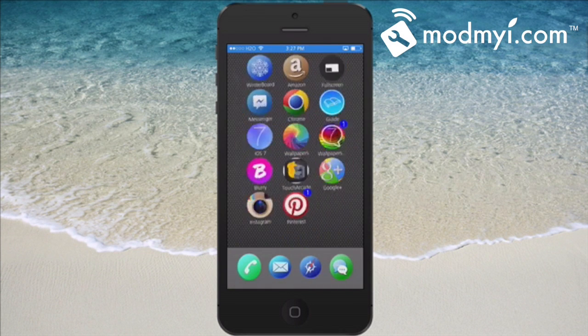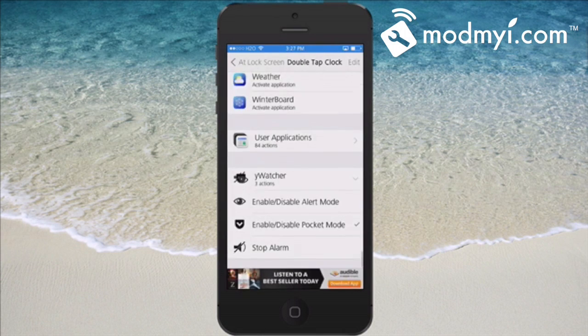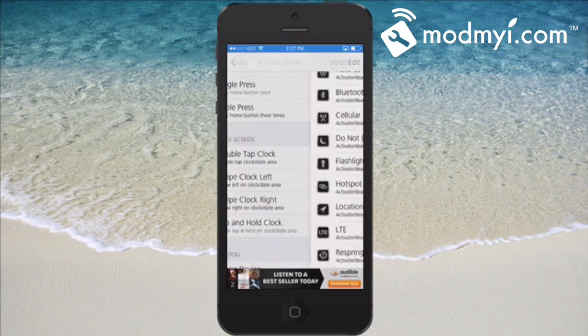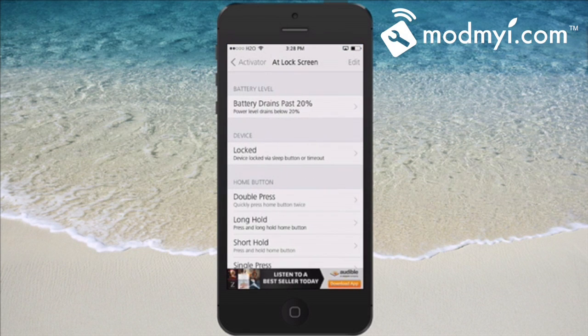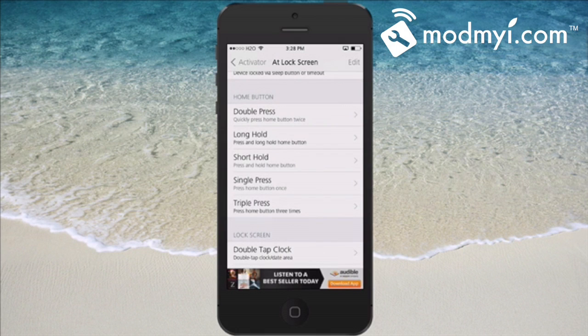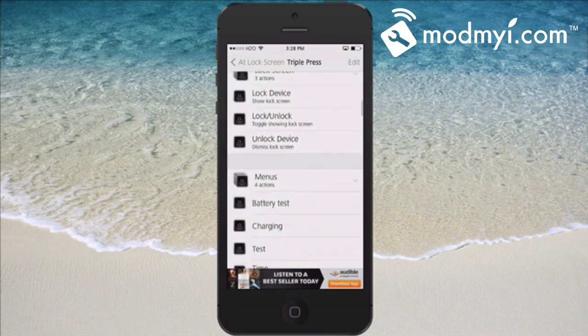We're going to go to Activator, and from Activator we're going to be choosing gestures for the lock screen, so keep that in mind. This works at the lock screen. Once you have chosen that, I'm going to choose triple press for the alert mode. You see I already have that chosen, but I'm going to remove it so I can show you guys where to put yours.